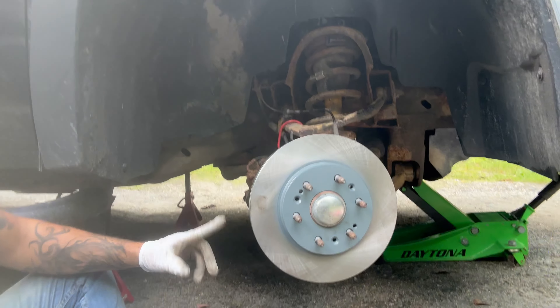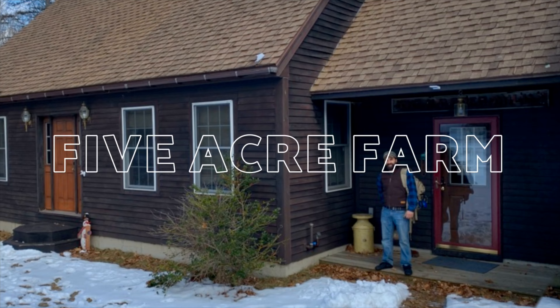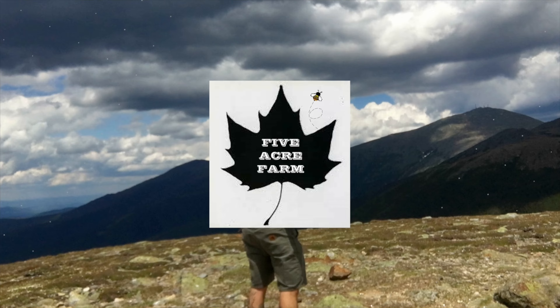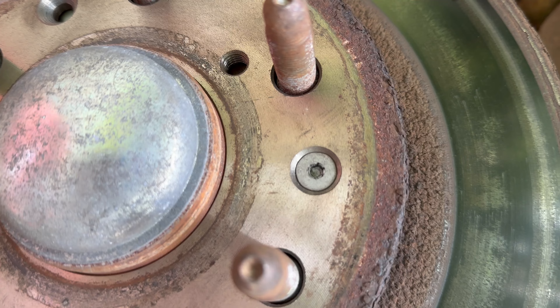Guys, we're here and we're doing the brakes today. Can't get this thing off. Any suggestions?